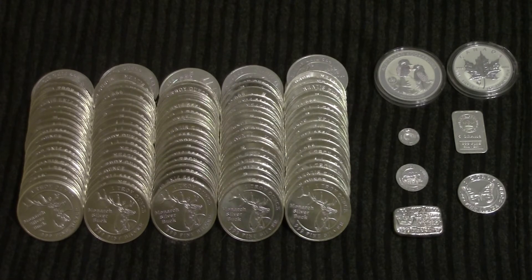On the left, obviously, that is my 100 ounces of Monarch Silver Bucks, and then off on the right side, we've got all of my other stuff that I kind of got just for collecting.